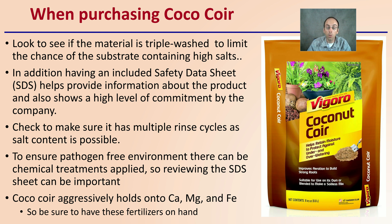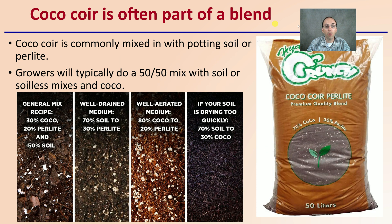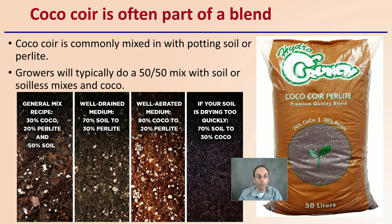This product aggressively holds calcium, magnesium, and iron, so be sure to have these fertilizers on hand if you're going to use this as a substrate. It's often part of a blend — some growers use it in pure form, others mix it with potting soil or perlite. Growers typically do a 50-50 mix of soil or soilless mixes with coco to get the benefit of both. Whatever blend you're using, it will have slightly different properties, so be prepared to manage those in your growing operation.